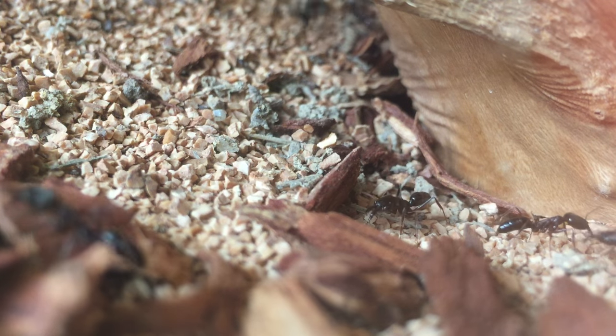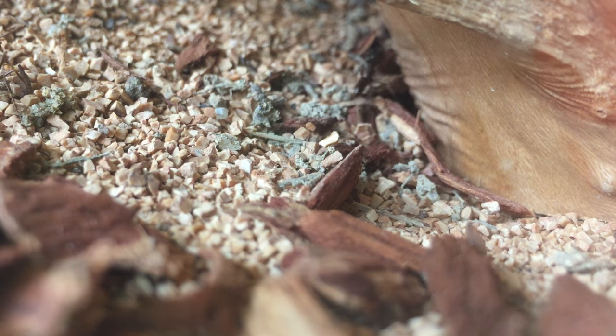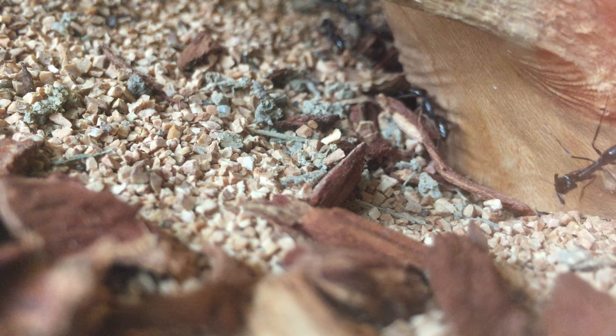Before I end this video, I have a huge announcement. I recently came into possession of a very large colony of ants that we've featured on this channel before, which I think you guys are going to be super psyched to see. This colony is really incredible, and I can't wait to show you guys in the next episode of Ants International. Thanks for watching!